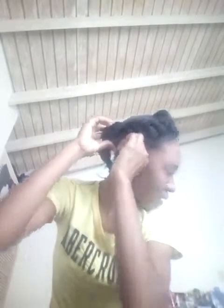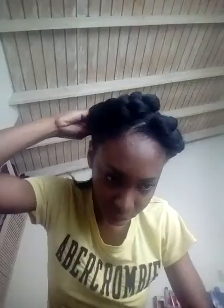As we get to where the bun is, I'm just going to open the plait a little bit so that I can pin the hair around the bun. Usually that's not how it's done, but I want my braid to have a little volume — so that's how I do it.